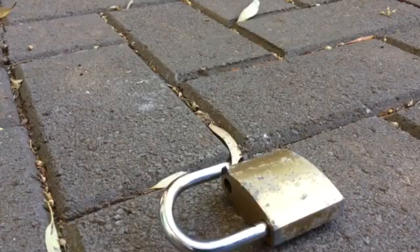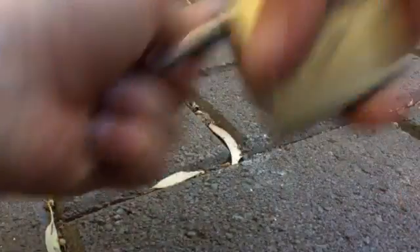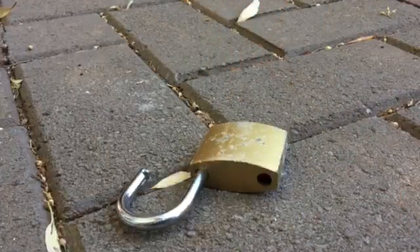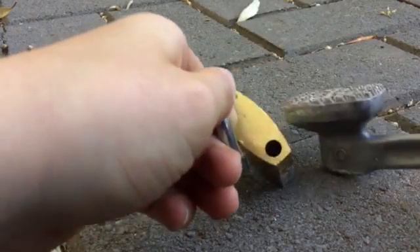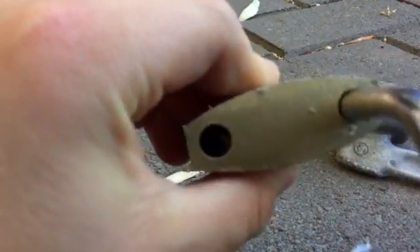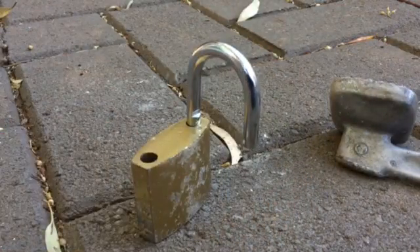That is why you don't get cheap locks, people. If I were to do that with my hand, I'd keep twisting and it would break. That's why you don't get cheap locks. It is a little bit busted in there — hopefully nothing bad happens. I wasn't expecting that.